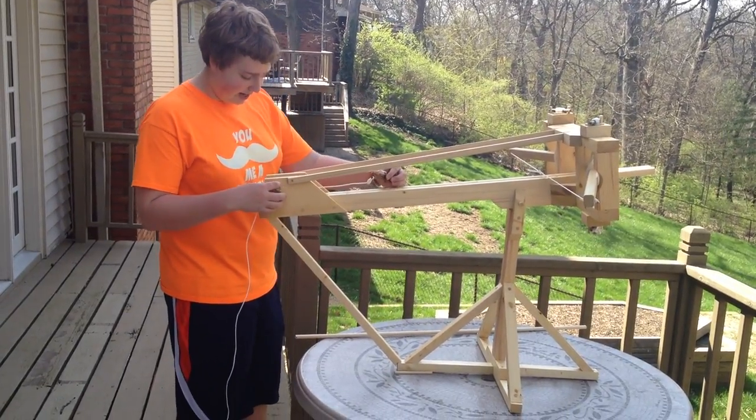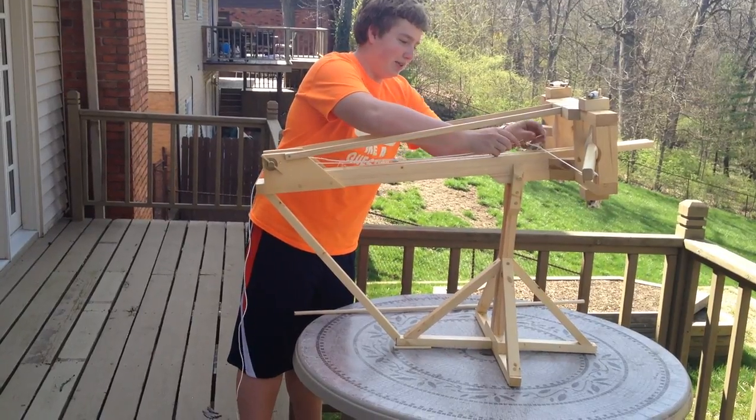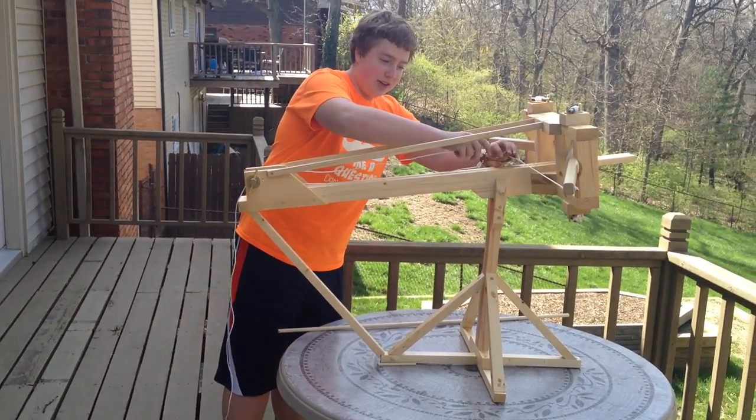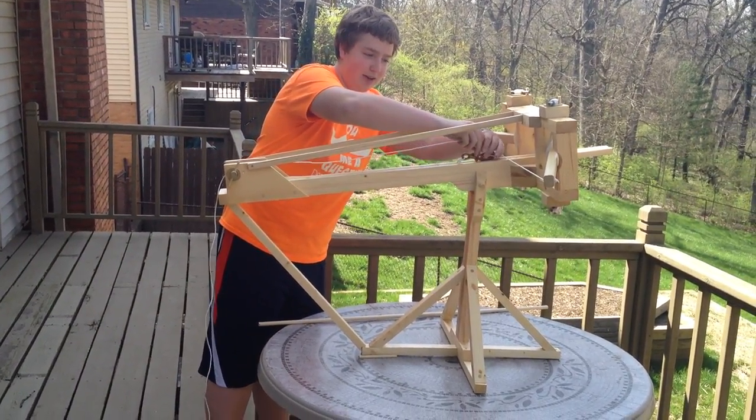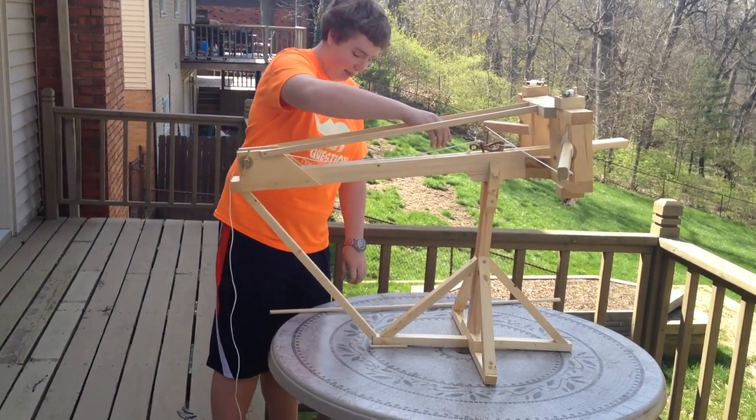First, you're going to want to take the winch rope, pull it, and hook it onto the loop on the bowstring. Then you make sure you slide this piece of the pelican hook back over so it holds there, and when you pull back with tension, it doesn't come back.